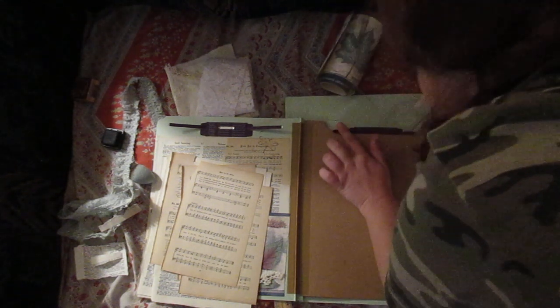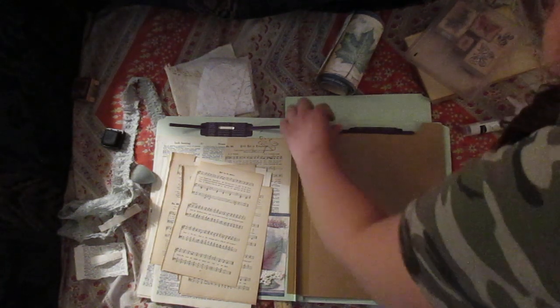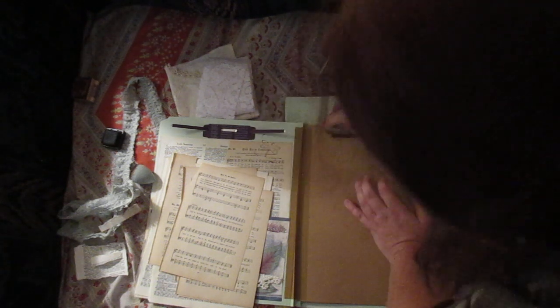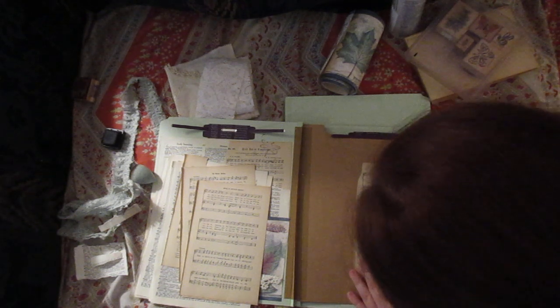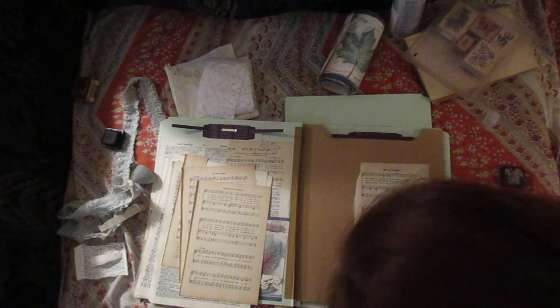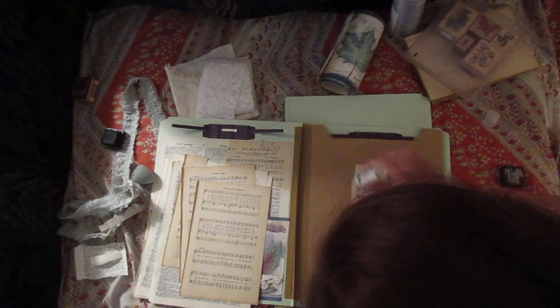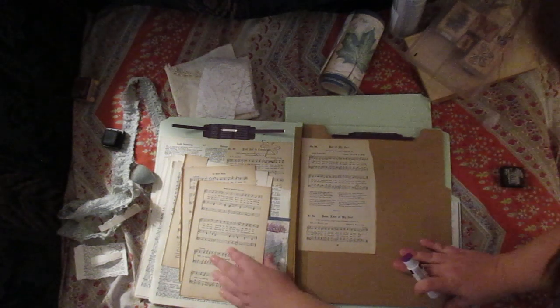I just want to make sure I get this pretty well glued down, because I don't want to be switching pages or starting to do pages and have things come up. I guess that ain't gonna work — at least I tried. I'm just going to glue this down and kind of collage it a little. These ones are just going to have the pockets.